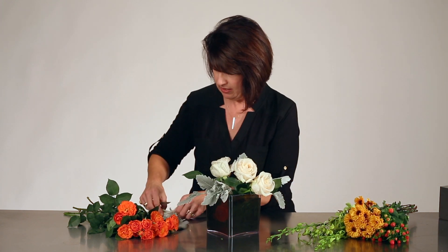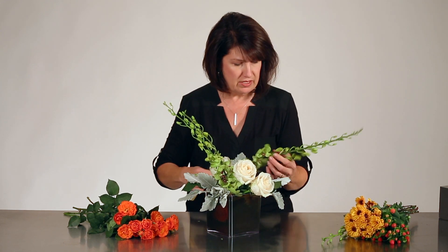Once I've got my Dusty Miller in the design, we'll start to add a few more stems. I like to use the lighter colors — that ivory is great for fall, don't shy away from that. Some green dendrobium orchids. We don't often think of using just the ivories and greens for fall, but I think it's perfect, and that Midnight Foam really highlights those colors you're using.